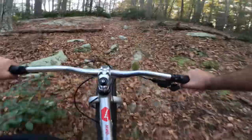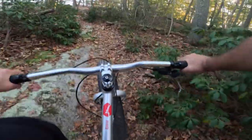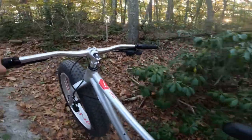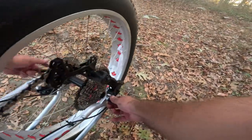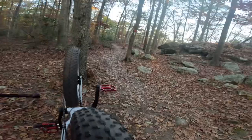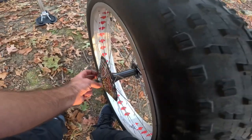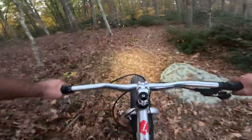Let's do a little more single track and we'll try to catch sunset on the beach. Sounds like I popped the chain — we have a problem. It looks like my cassette is loose. When I try to pedal, the cassette spins. I've not had that happen before, so it could be a long walk home. It should not be spinning. Disaster strikes.